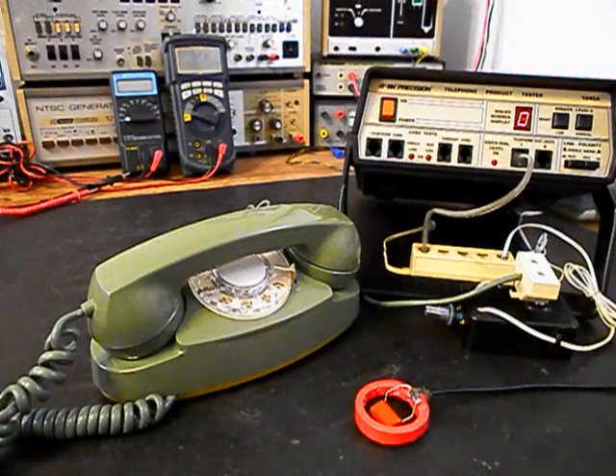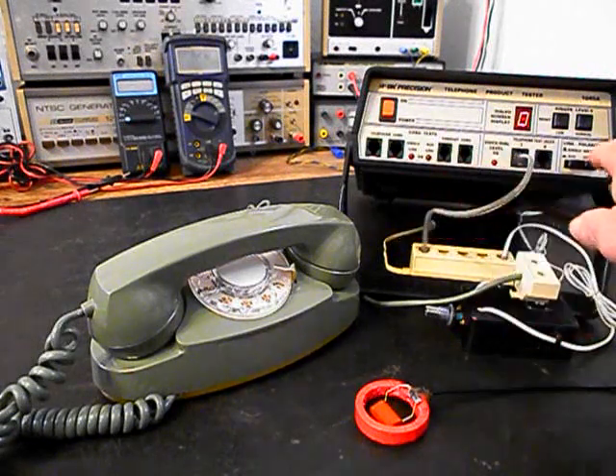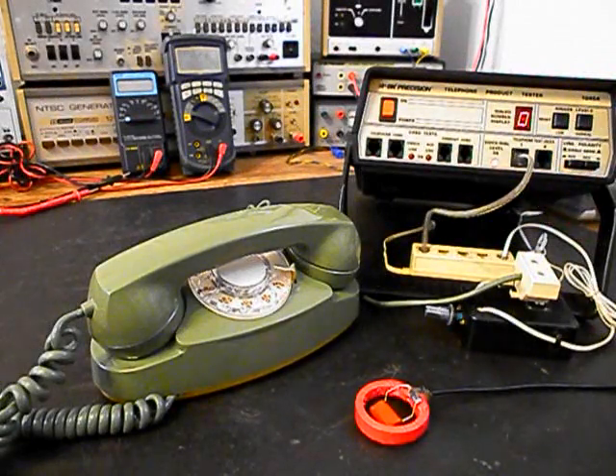I'll release it. Press it one more time, and release it. So if you hear any noise during the final checkout, it will be coming from the amplifier and not the telephone. Now what we want to do is use the analyzer and send a ring cycle like you were getting a call. So we'll start that — we'll let that go a few times.